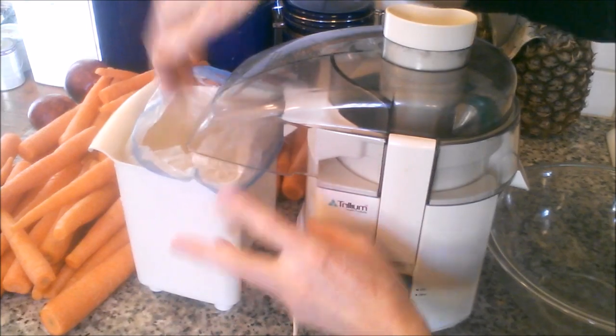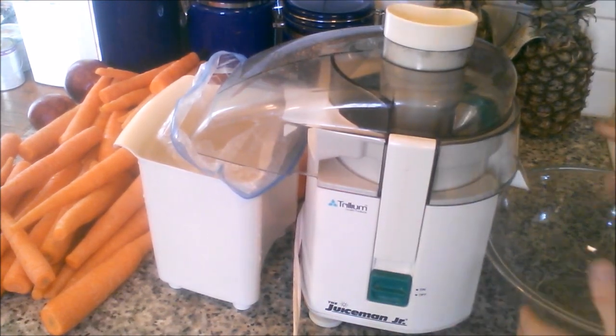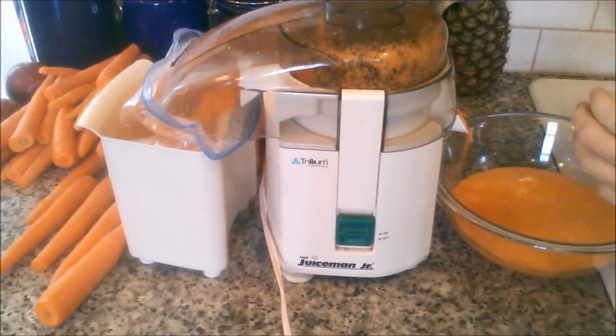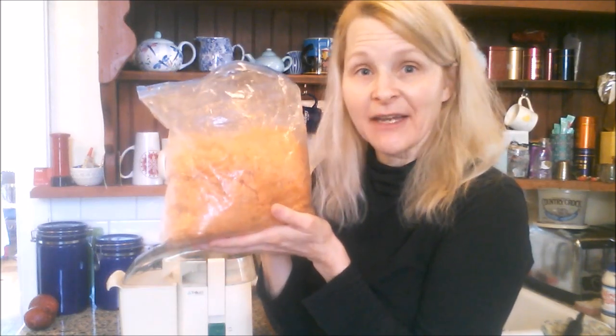I've lined the container where all the pulp shoots out with a baggie because I want to save that pulp to make carrot muffins and carrot cake and things like that in the future. And then the juice is going to come shooting and spurting out right here into this bowl. So from eight pounds of carrots, we got this much carrot juice, which is a lot, and this much carrot pulp. So one of the criticisms of juicing is that you waste all of this to get this. But if you scoop out your pulp into half-cup servings and put them in baggies and put it in the freezer and save it, then you're not wasting anything.